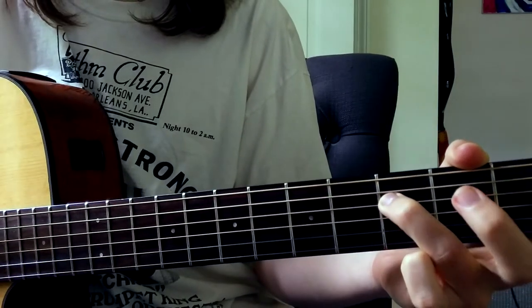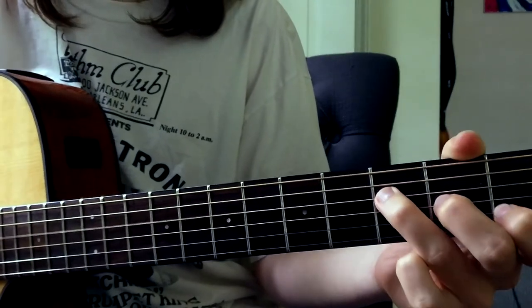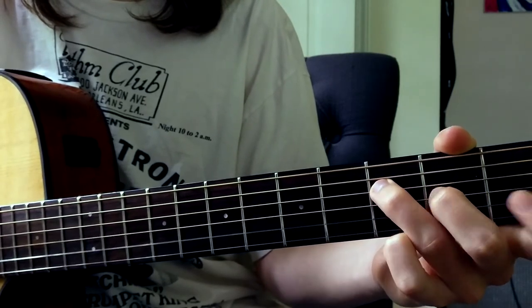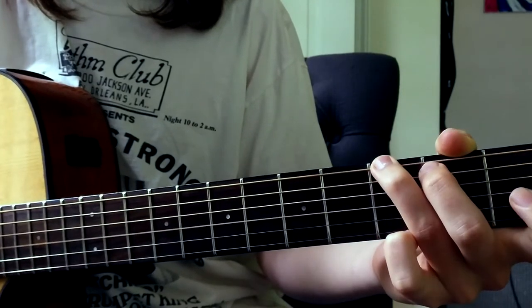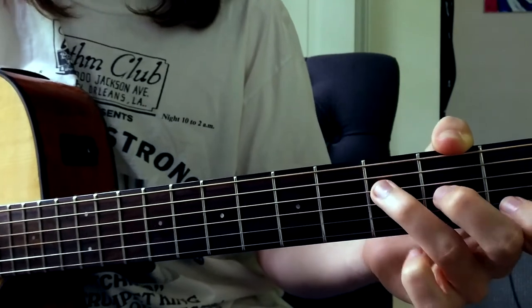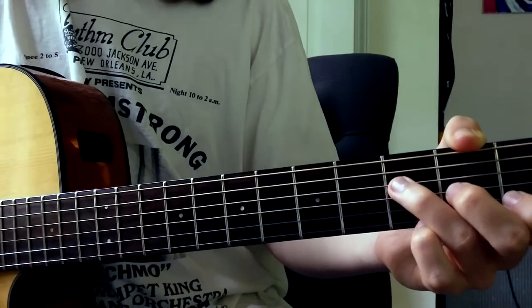And you're going to do a little walk down here. So what we have so far is... And you're going to want to go into the C. Back to that. And you just play that over and over again. And the bass does all the fun work.